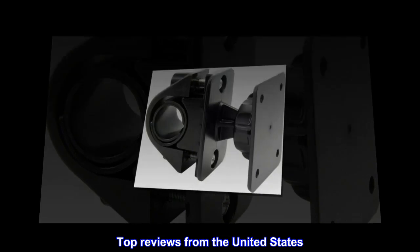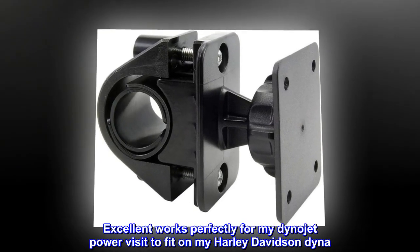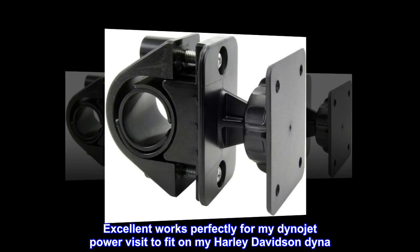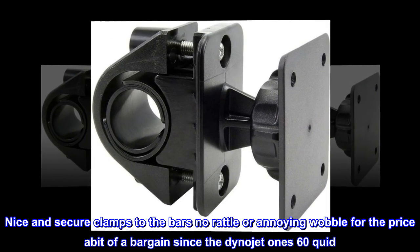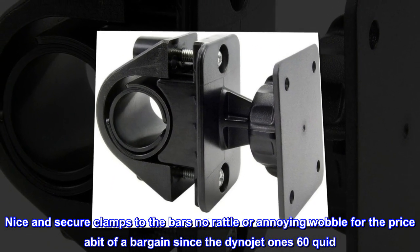Top Reviews from the United States: Good quality, works well, holds power vision perfectly. Excellent, works perfectly for my Dynojet power visit to fit on my Harley-Davidson Dyna. Nice and secure, clamps to the bars, no rattle or annoying wobble. For the price, it's a bargain since the Dynojet won 60 quid.